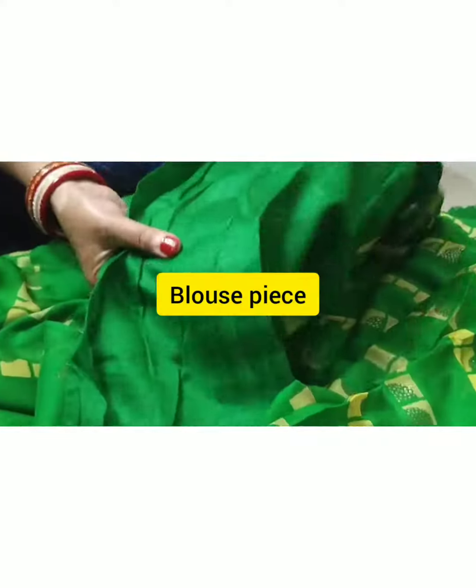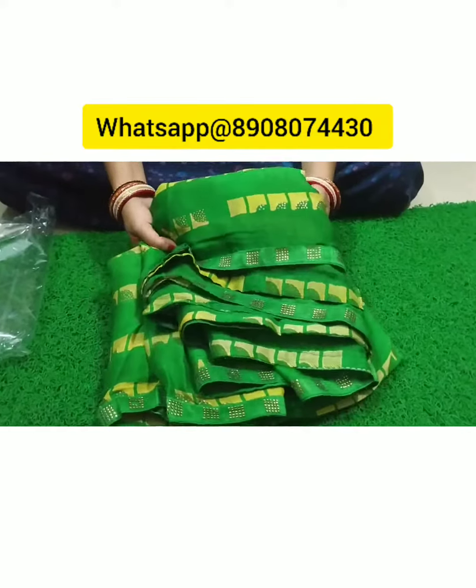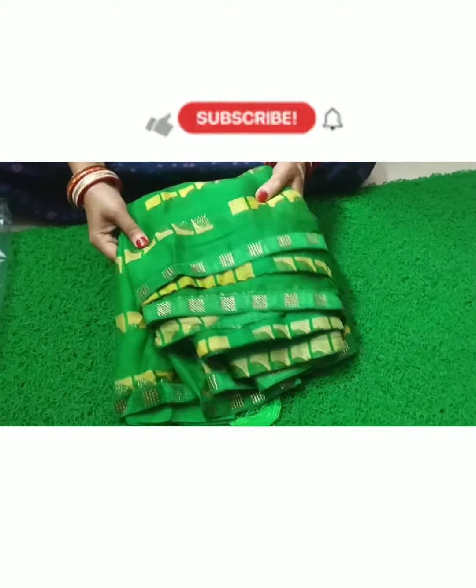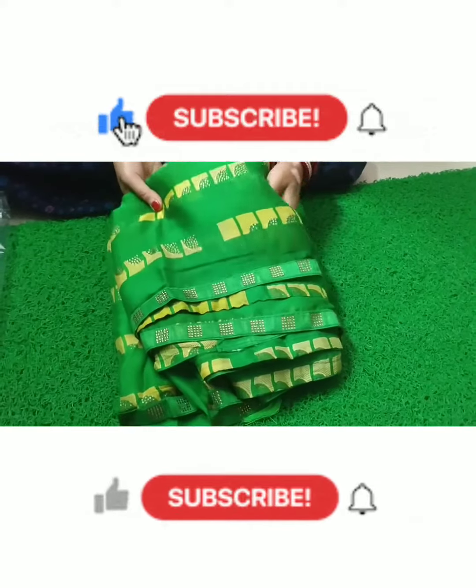Now let's look at the blouse. For the price, you can click on the website link. Please subscribe to our channel if you like this video.